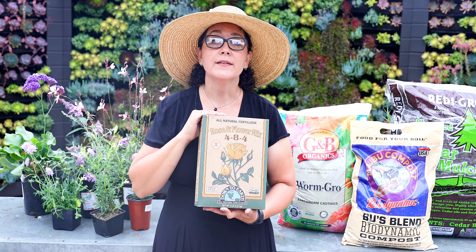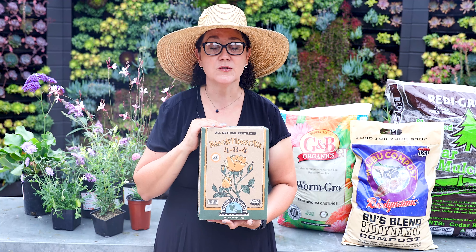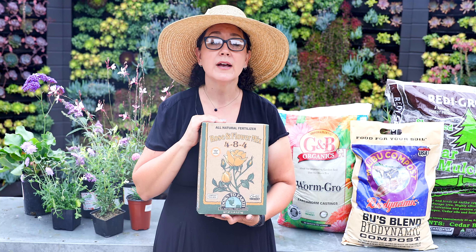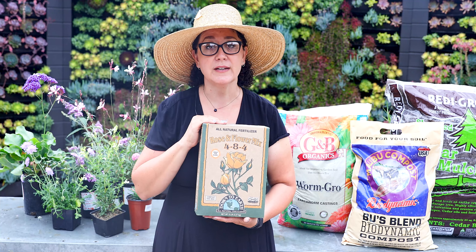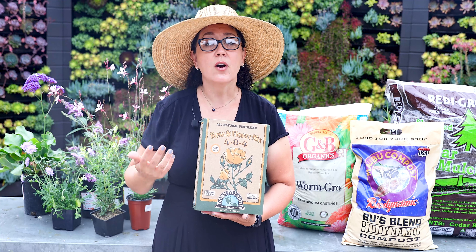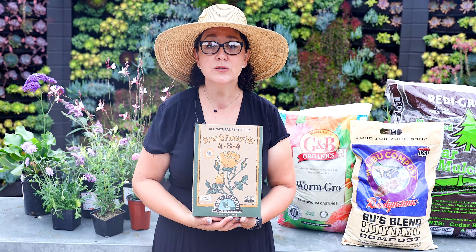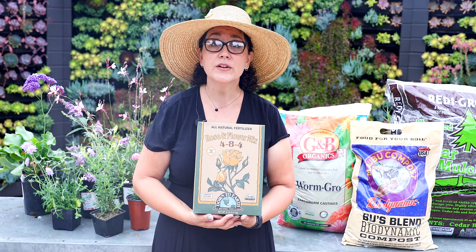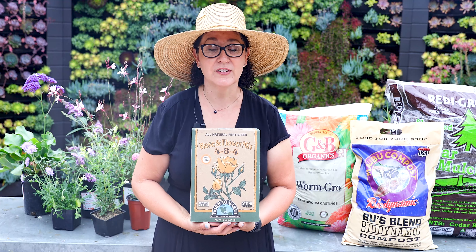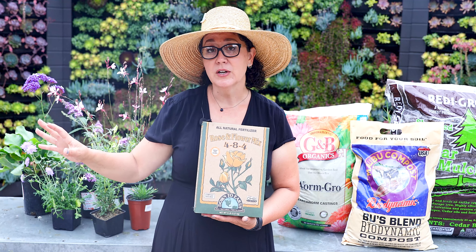Keeping plants deadheaded — simply cutting back all the dead flowers — keeps them flowering more and keeps your garden tidy and beautiful. Make sure you know what kind of plant you have and that you're using the right fertilizer. Here at Rogers Gardens we can tell you what to use, and we have videos on specific needs for things like blueberries, citrus, and roses so you can make your plants really happy, cut down water use, and know you're doing something good for the environment.